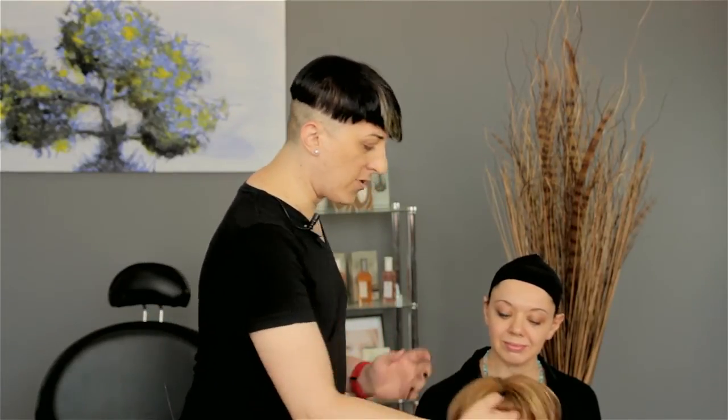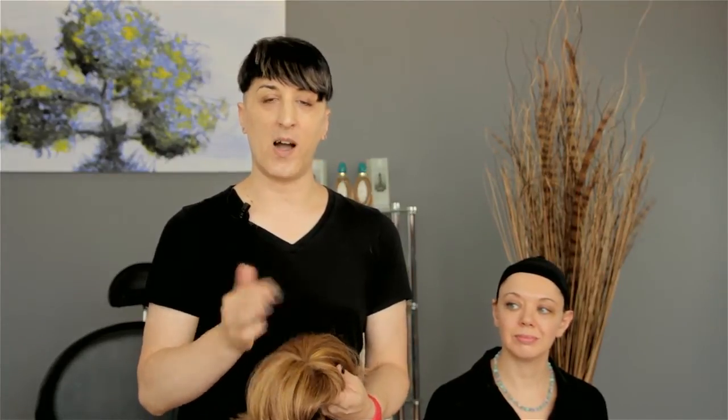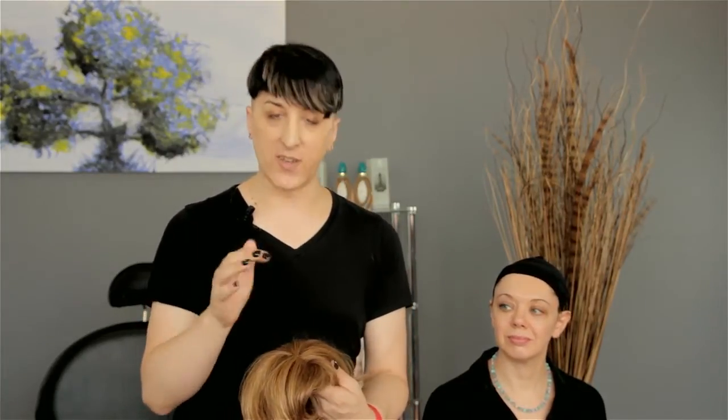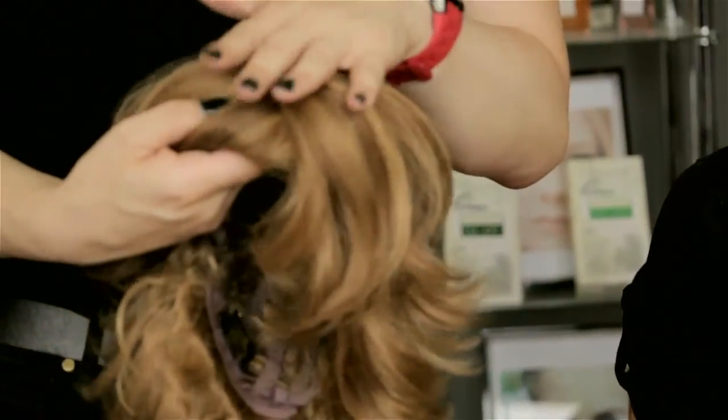But the one thing that I always look for is right on top there is a fake scalp. I myself personally always feel that that's the best. These new wigs usually have a monofilament top to it, which means a fake scalp.